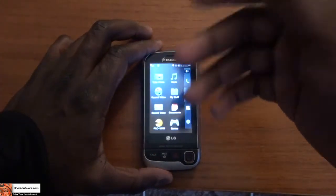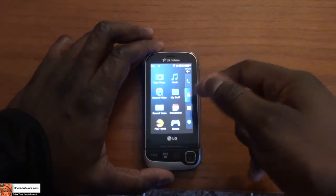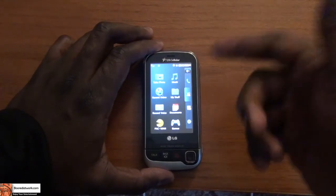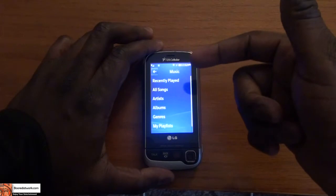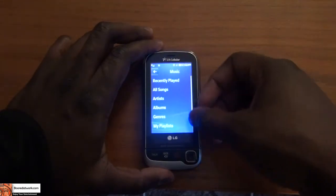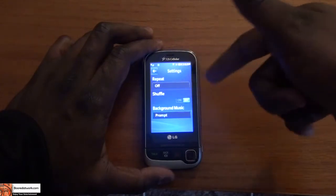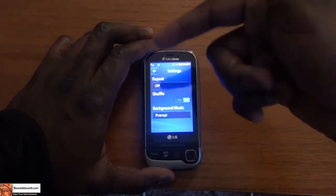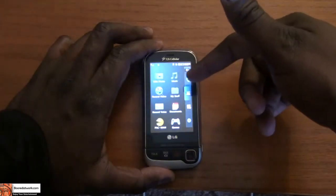In your multimedia section, you have a couple of multimedia options. You can look at photos, take photos, and listen to music, which allows you to play songs, create a playlist, browse by genre, and includes basic music settings that work pretty well. You can also edit those settings and enable background music.